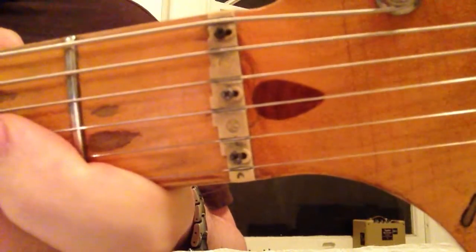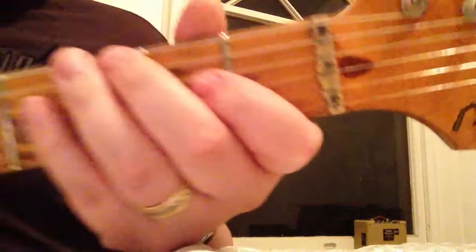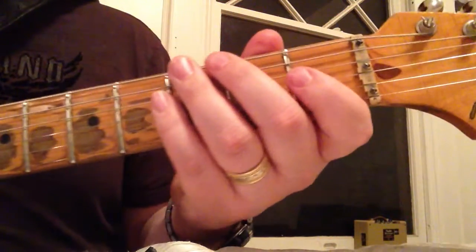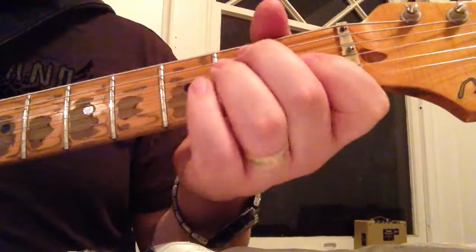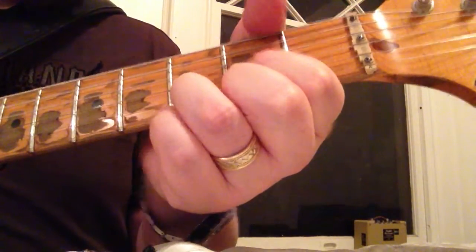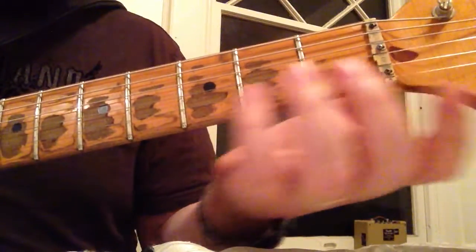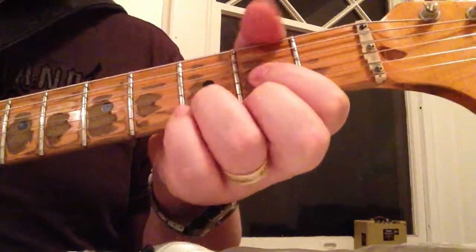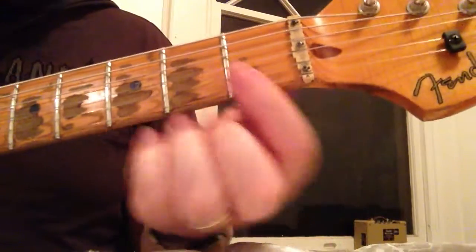What the Irvana compensated nut is great for is string-to-string tuning. Because of the size of the string and the tension difference, it's hard to get all notes in tune. You'll probably notice on your guitar that a D chord or A chord is not always in tune. When I was doing recording, I would adjust my tuning to compensate for standard chords. This nut takes into account that change in string size and tension and gives you some compensation.